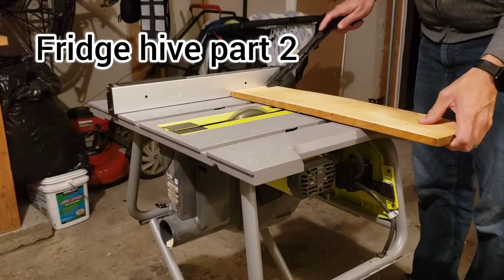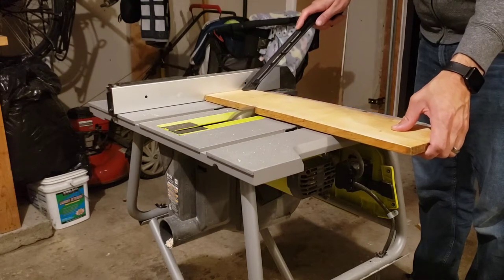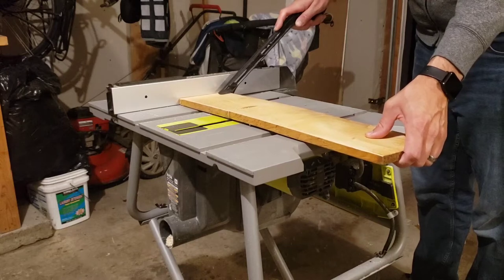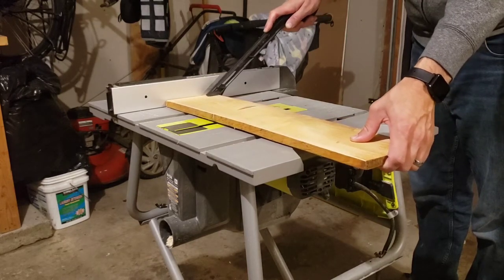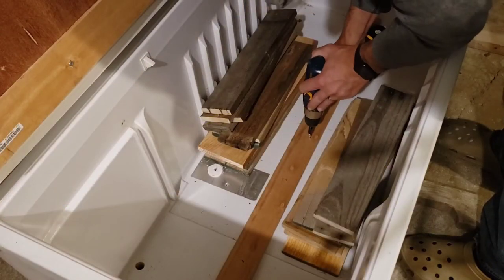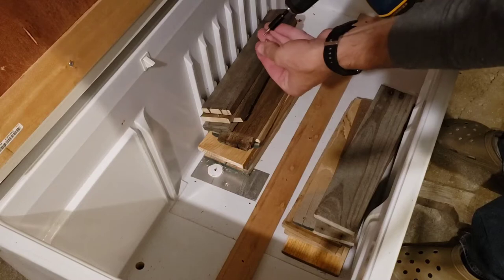Fridge five, part two. Got the table saw out and used the deconstructed pallets to start cutting up the wood for the internal pieces of the hive. Cut up one of the longer strips to be our center strip.